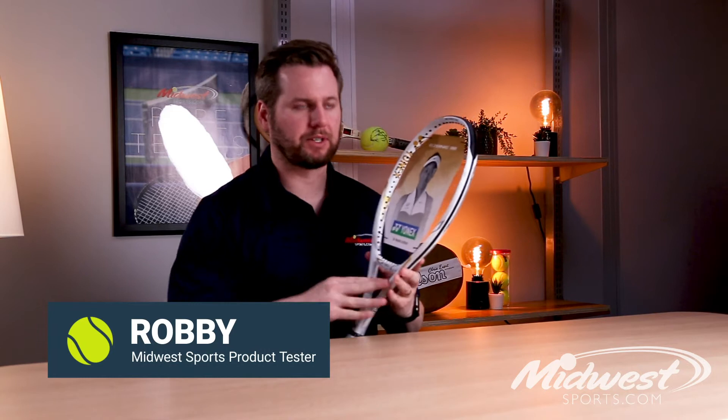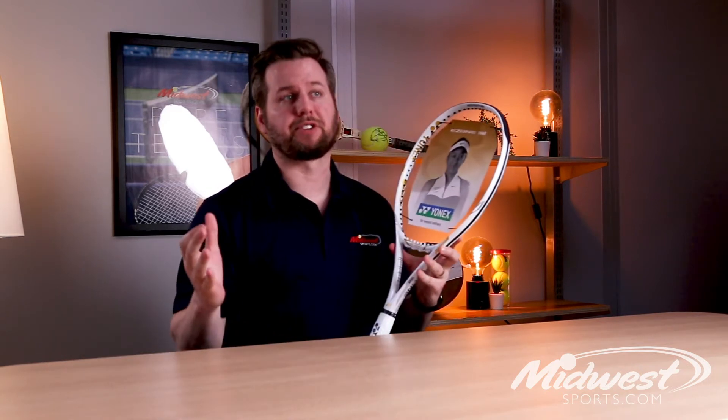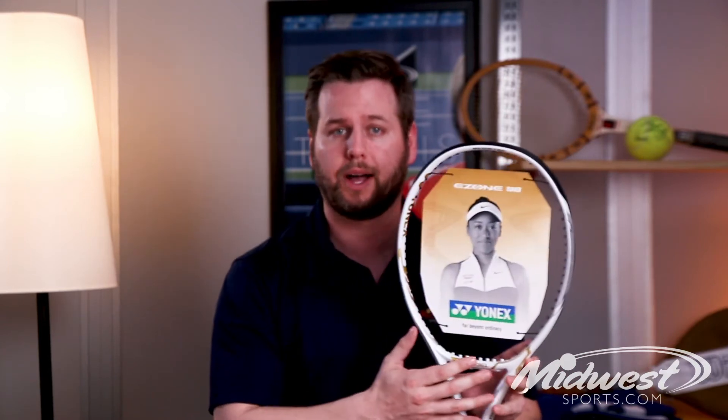Hey guys, it's Robbie from Midwest Sports. I'm here to talk to you about a limited edition release from Yonex. Here we have the E-Zone 98 — this is the Osaka edition. As you can tell, it features an eye-catching white and gold colorway, and it's endorsed on tour by four-time major champion Naomi Osaka.